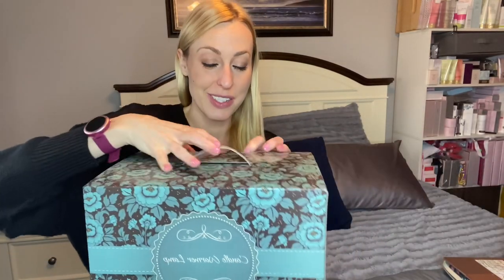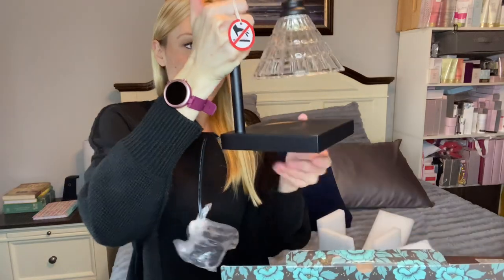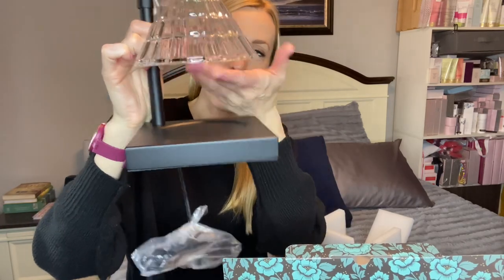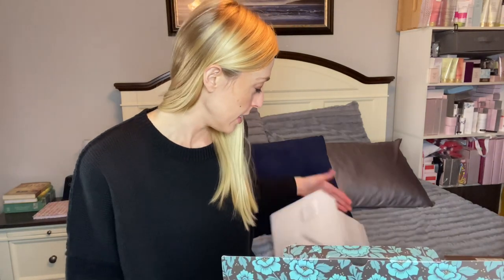First of all, the box is really gorgeous, so you could definitely give this as a gift. I love the colors and the design — it's like a blue with brown. Here it is: this is where you put your candle to warm it, and you have the light right here. You plug it in and it also comes with two light bulbs that you can use in your candle warmer lamp.